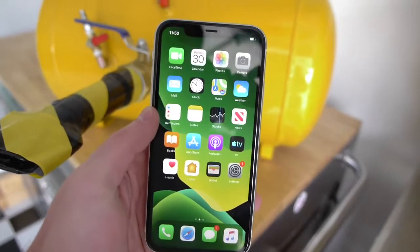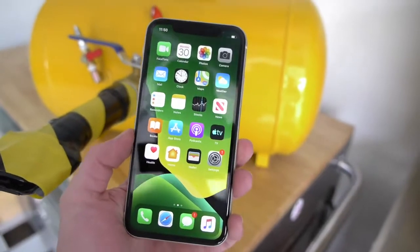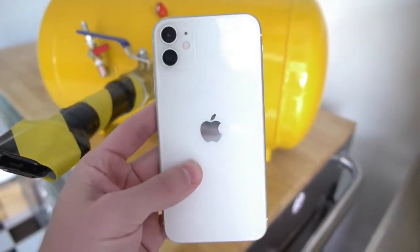What's up guys, TechRacks here. In this video I have a perfectly working iPhone 11. There's no cracks on this phone, nothing wrong with the front, nothing wrong with the back. Beautiful device.